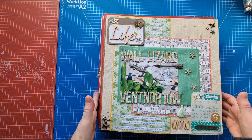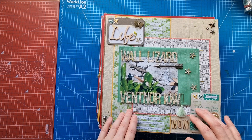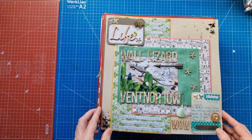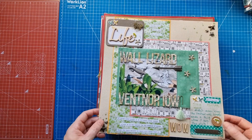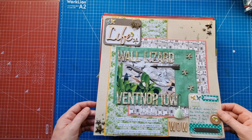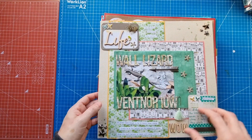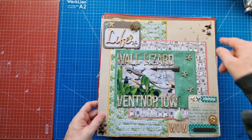I managed to get 30 layouts into that album and it's another one of those Project Life polka dot spotty albums. This first one is a texture cardstock layout, top left to bottom right with filled corners.